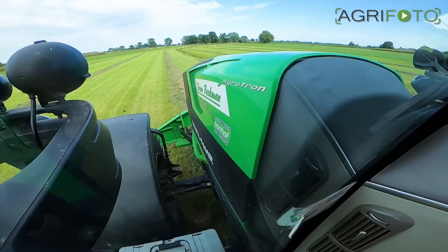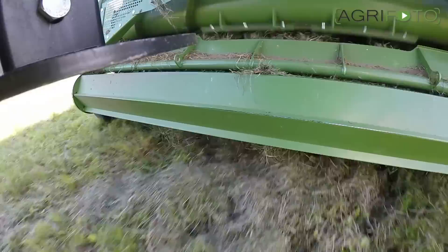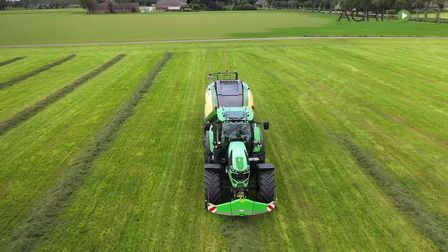Dutch contractor Beekman is using this new Big Pack 1290 VC together with the company's Deutzfahr Agrotron 7250. Its 250 horsepower is a good match for the baler, which is using 23 knives to cut this light but relatively moist late cut of silage.